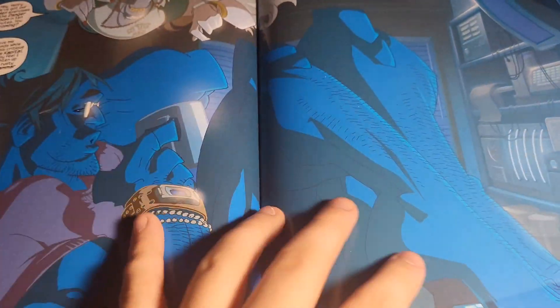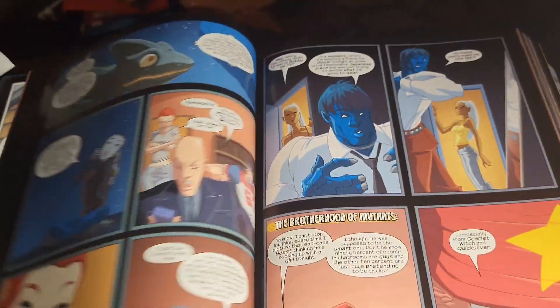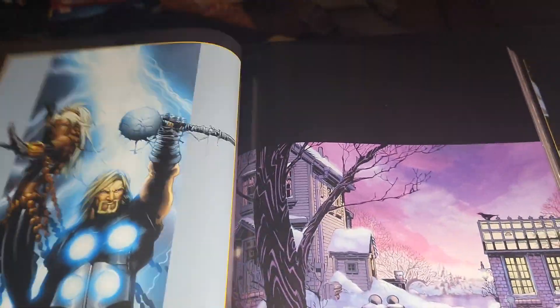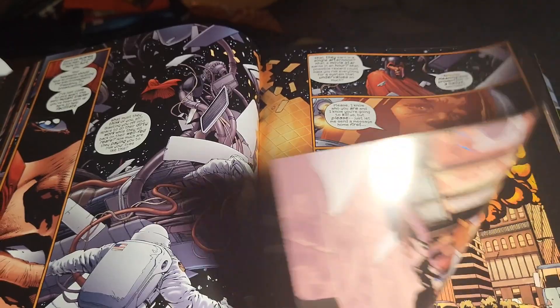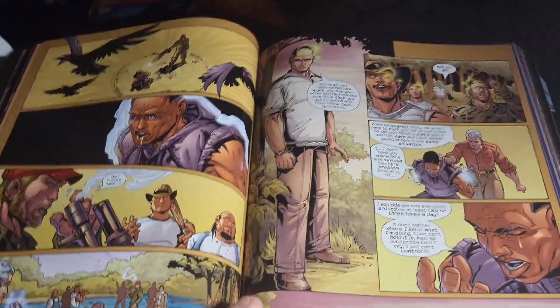You have some great artists on this book. There are anime issues that feel like an anime. You have Adam Kubert, and the whole Kubert family comes in — Joe Kubert and Andy Kubert. And then there's Ultimate War, where they team up with the Ultimates, which is the Ultimate Universe version of the Avengers. I just really enjoyed all these stories — I thought they were a lot of fun.